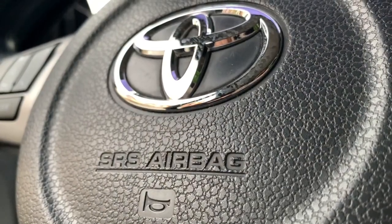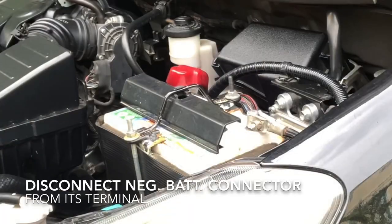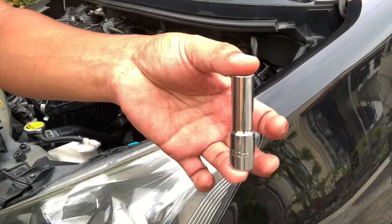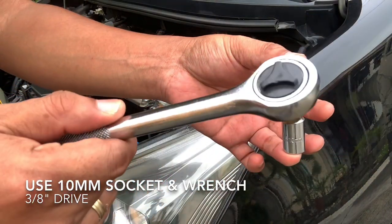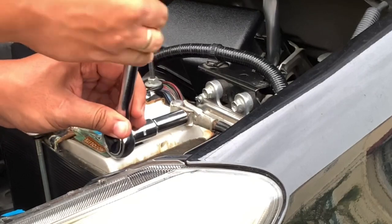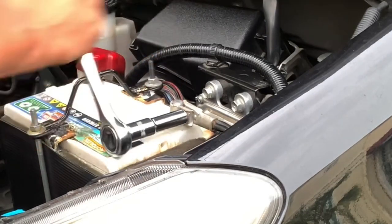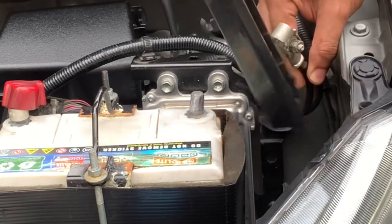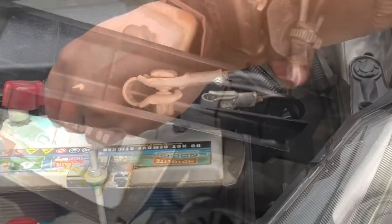This 2017 model has an airbag, so we need to disconnect the negative battery cable from its terminal. It's also a good idea to wait for at least 15 minutes before we touch and detach the airbag and hornpad.